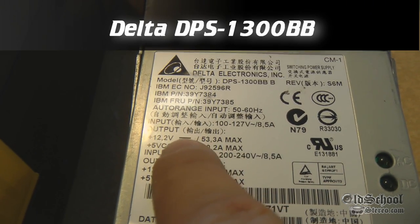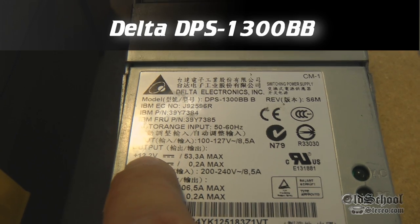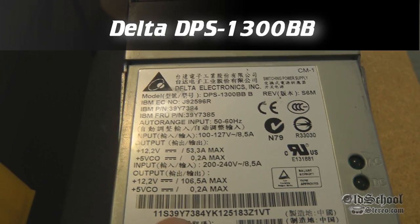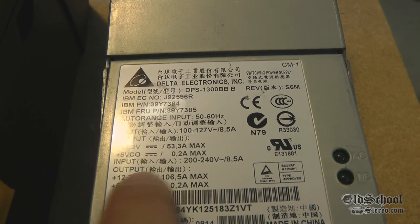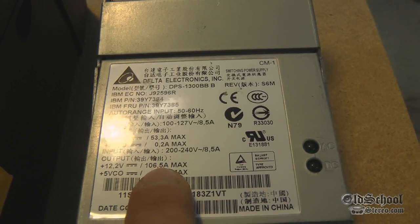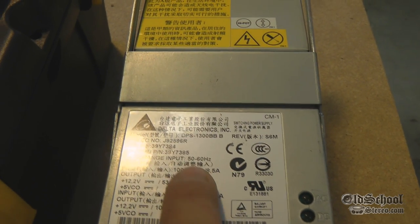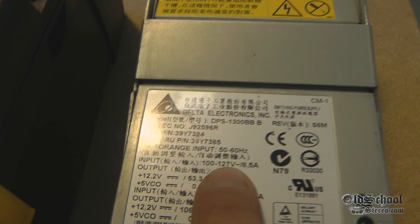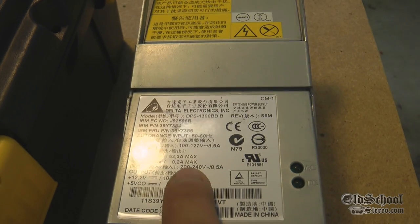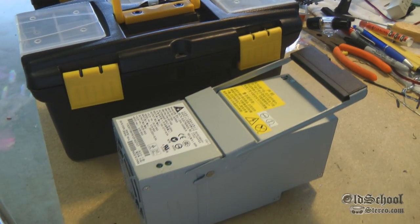This particular power supply is made for IBM servers. At 110 volts input, at 12.2 volts you should get 53.3 amps max. Now if you're in the UK and you have 200 to 240 volts, you can get 106.5 amps. But here in the US most of our outlets are 110, so this is a 53.3 amp power supply at 12 volts, which is pretty cool.